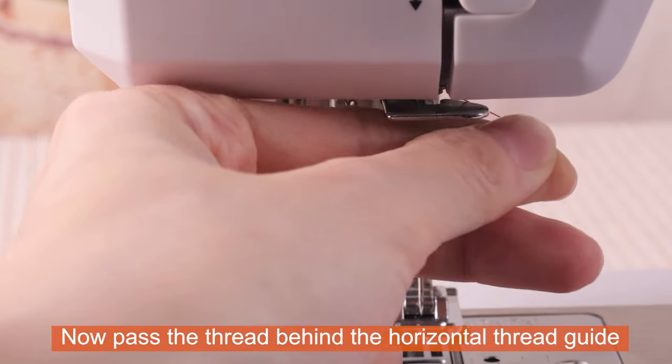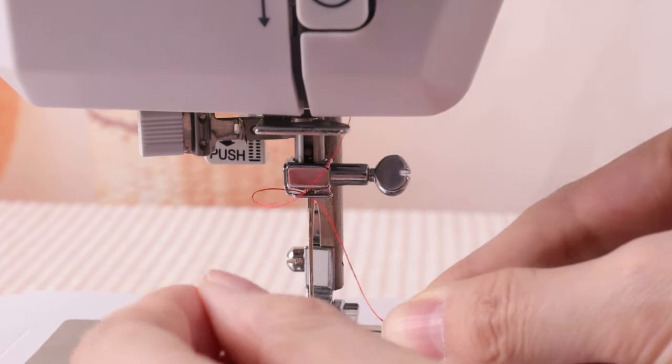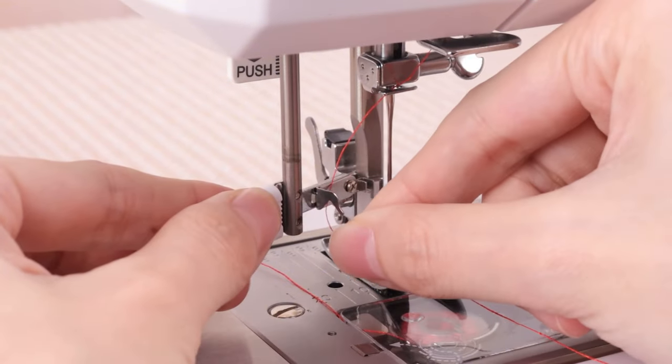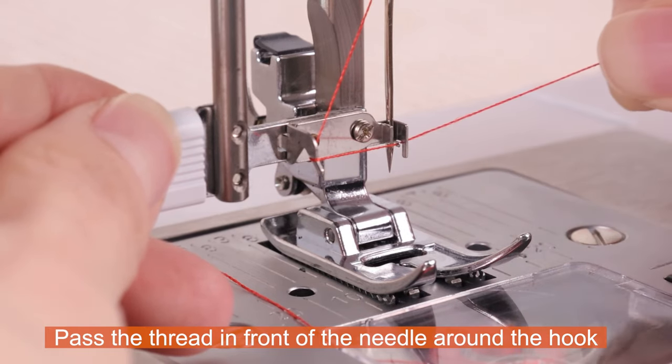Now pass the thread behind the horizontal thread guide. Press the lever down as far as it will go. Pass the thread in front of the needle around the hook.